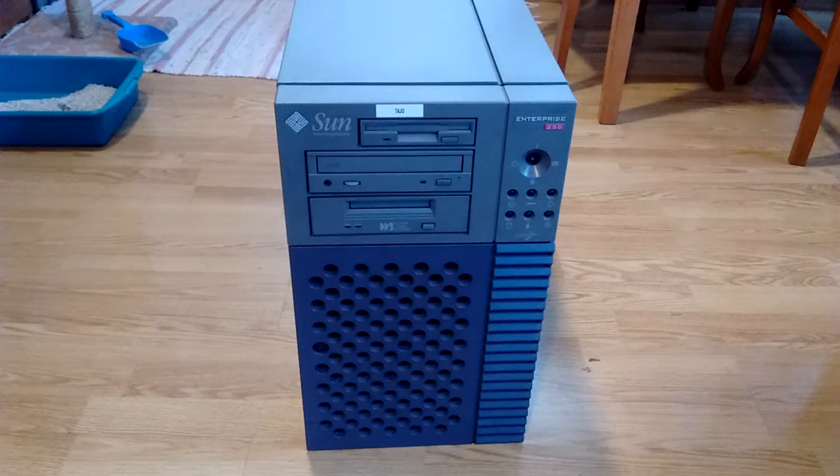Well, hello there. What you've got right there is my latest acquisition. That is a Sun Enterprise 250 server.